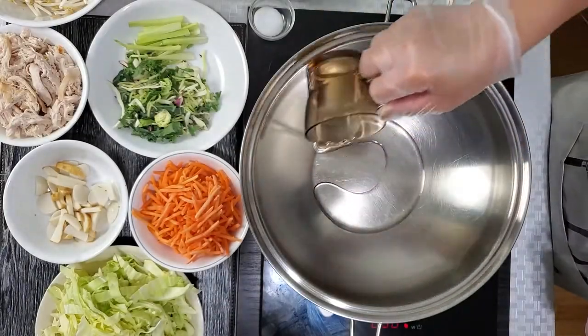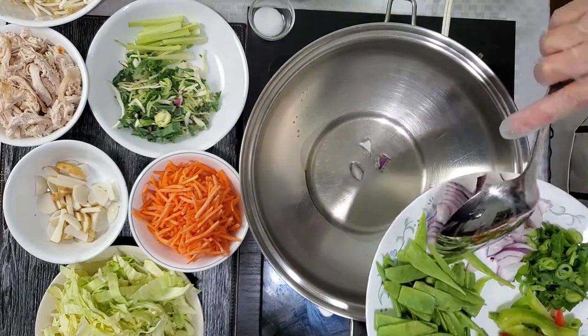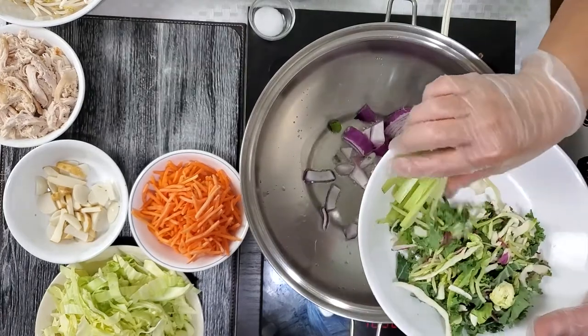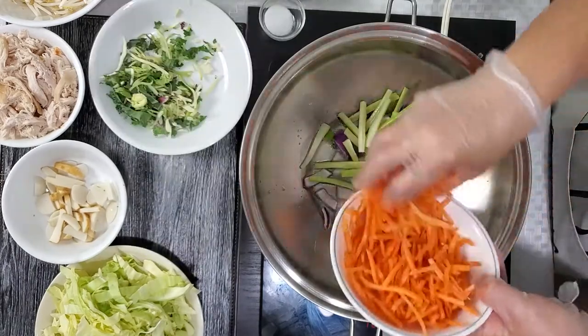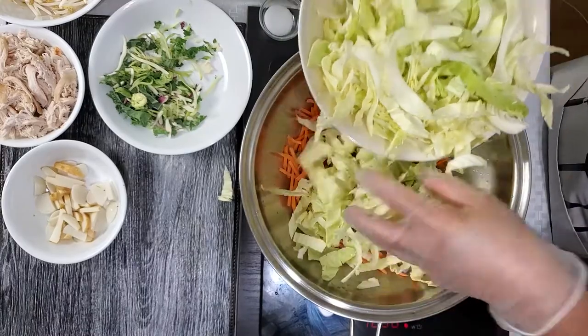First, we have our oil here in our cooking pan and then we will sauté the red onions. Then I have here the celery, carrot, and next is the cabbage.